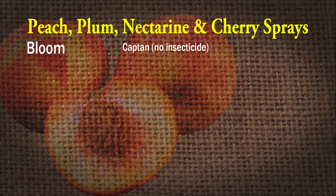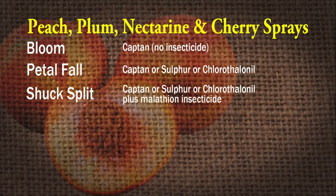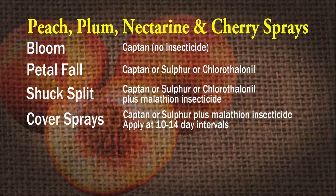At bloom, spray with a fungicide — captan is the one we recommend. At late bloom or petal fall, do that again; you can use captan, sulfur, or chlorothalonil. At shuck split, spray again with captan, sulfur, or chlorothalonil, but also kick in an insecticide — malathion is recommended at shuck split. Then cover sprays at 10 to 14-day intervals with captan or sulfur as a fungicide plus malathion, and do that up until harvest.